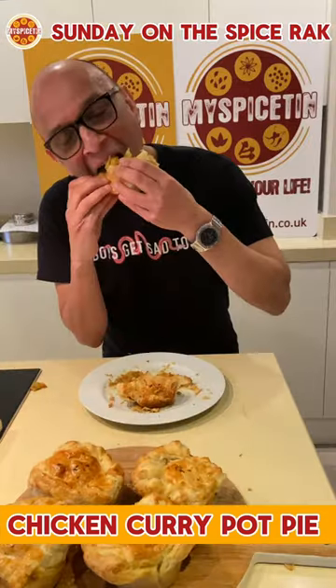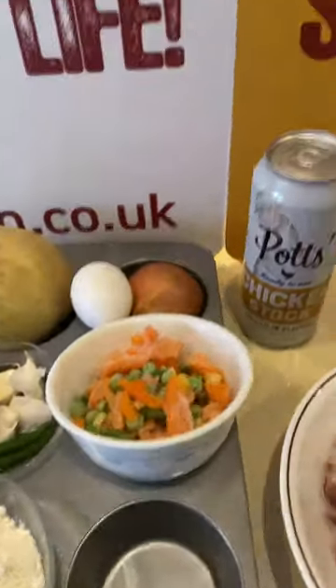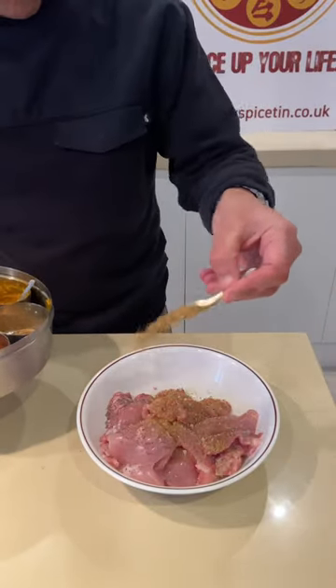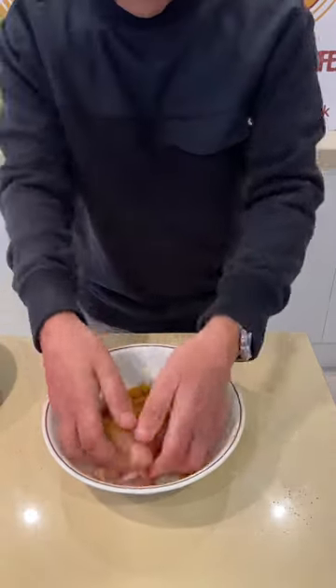Chicken curry pot pie — fluffy, tasty, and so much fun to make. Check out all our ingredients; full recipe and link below. Marinate your chicken thigh fillets in half the spices, mix it all up with your hands — get stuck in there.